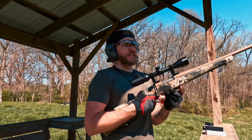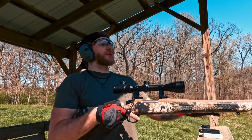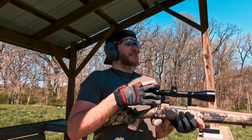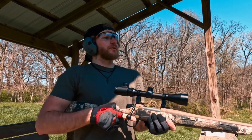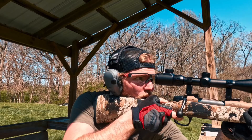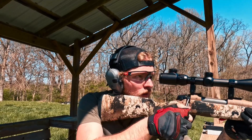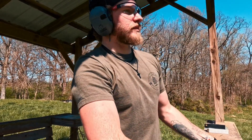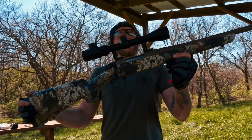All the way up on 9x magnification — I can see it is perfectly clear, it looks super good. The clarity is awesome. With the sun beating down on this optic I don't see any light reflection through it, and it's holding up together pretty well. Not too bad — all the shots hit.